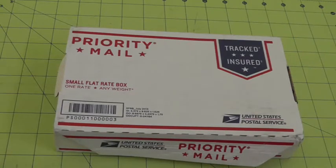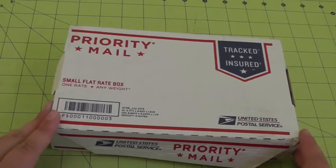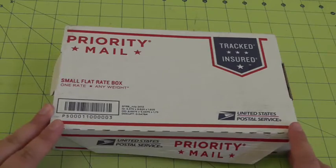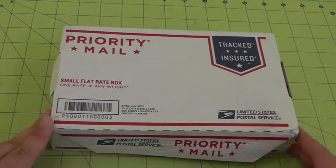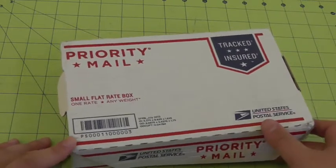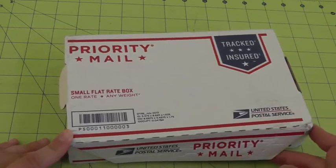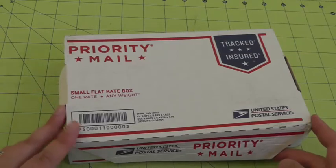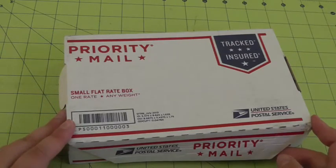Hi again. Sorry for any background noise — both of my boys are home right now, but I wanted to do a quick unboxing video. I've apparently went on a planner buying spree lately, but I wanted to do this one just because you don't see many videos for this model. This is a Filofax Swift in Sage, and I wanted to do a walkthrough of my first impressions.